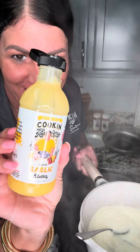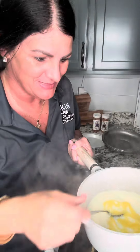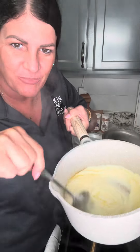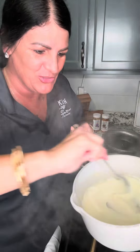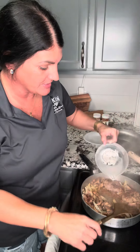Tonight I got some instant mashed potatoes, and yes indeed, I'm dropping in some liquid garlic butter. I already put a little bit of regular butter, but why not? This is gonna be so good. I'm adding some seasoning in there too. There are so many things you could do with this liquid garlic butter, and this is one of them. Going in with some water.